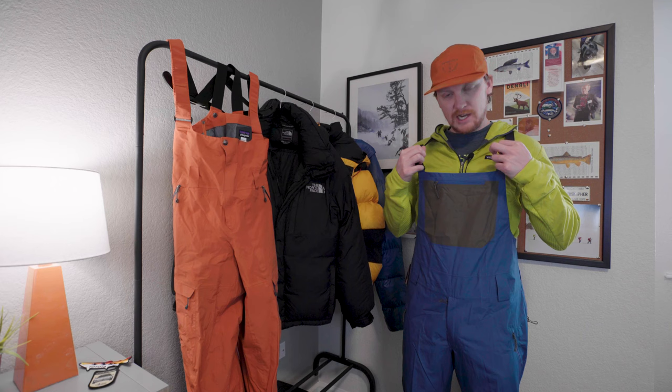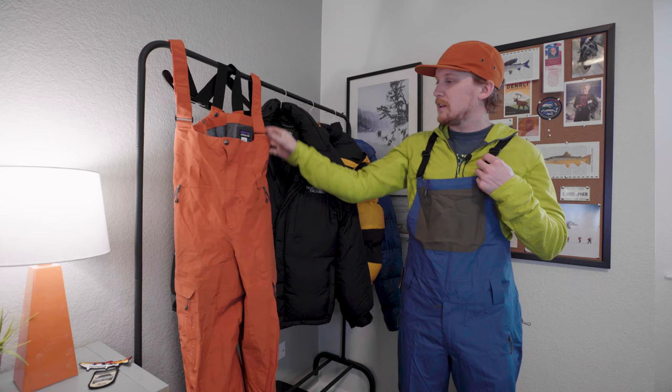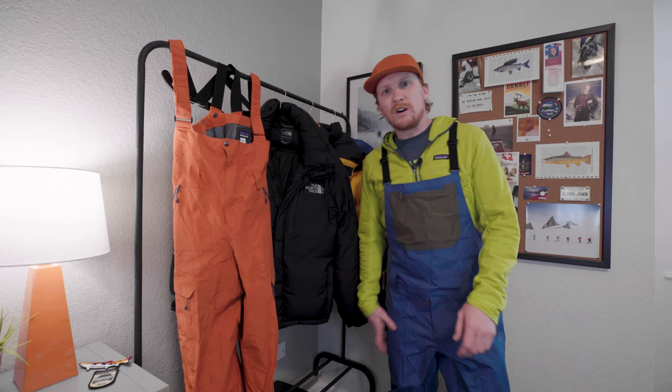Another thing — these straps seem really narrow to me. If you look at the straps here, these are like hefty straps on these other bibs, but yeah, these ones just seem a little bit narrow. We do have nice material here that is rub/tear resistant at the bottom, which is nice. And then we do have the Recco reflector as well. So they've got quite a few features.